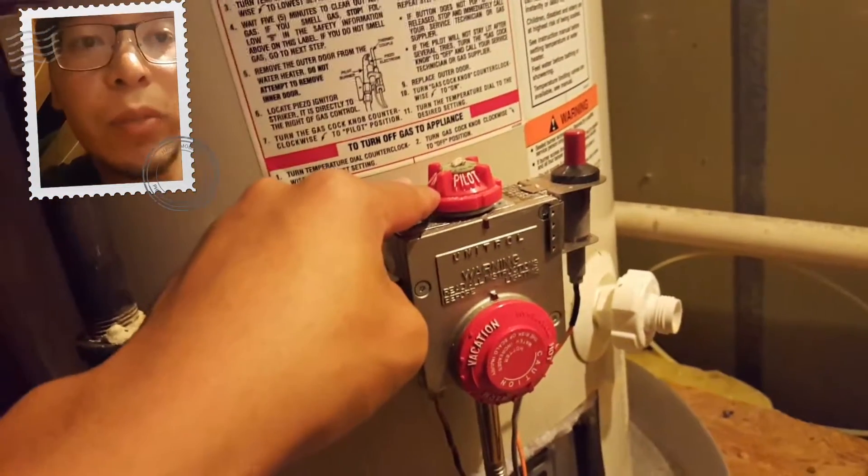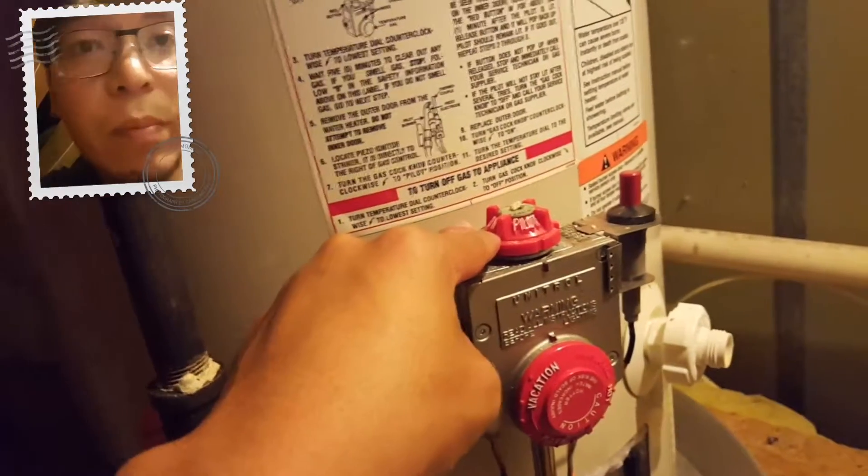I'm sure we'll have hot water. I think someone bumped this, or all the cold drafts knocked out the internal pilot light.